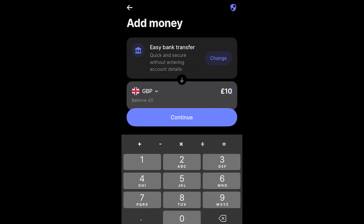From there it should now look something like this, and you can enter in the amount of money. I've put in 10 Great British Pounds, and from there I'm going to go ahead and click continue.